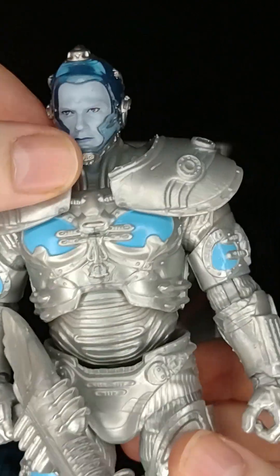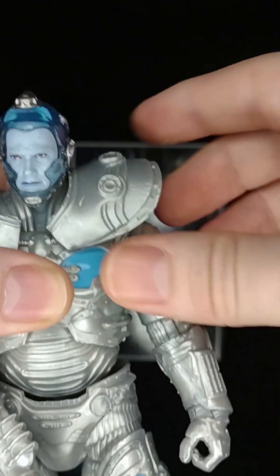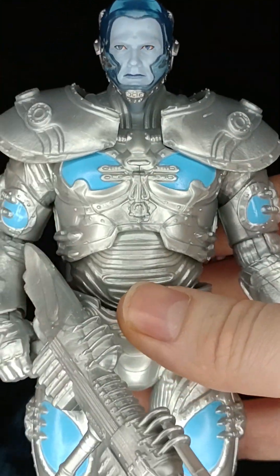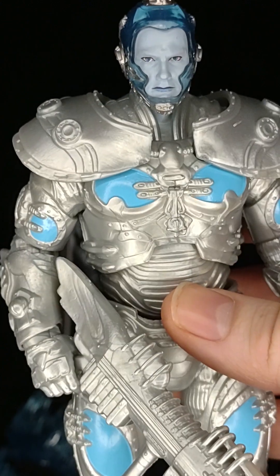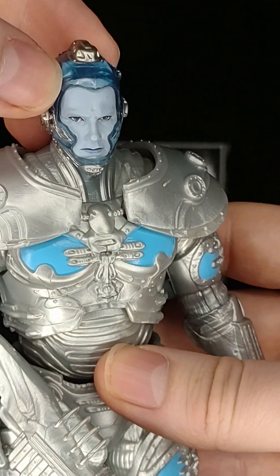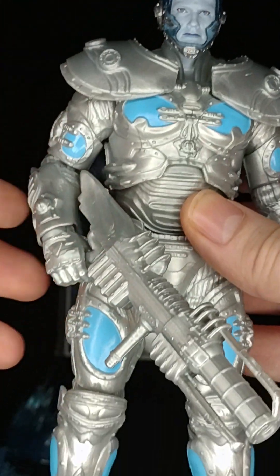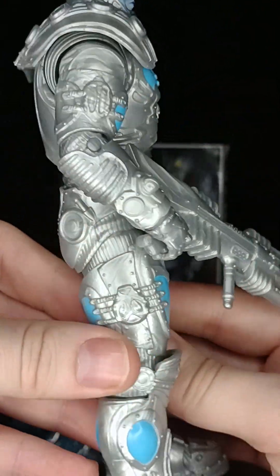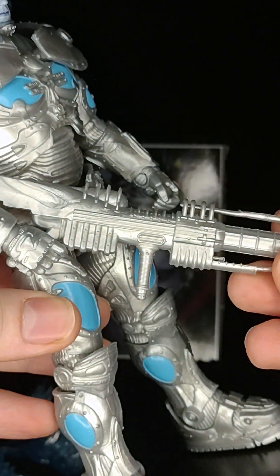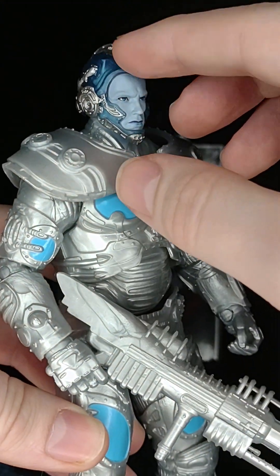His shoulder pads are flexible and movable, very easy so that he can move his arms up and down. The blue on his suit should have been less baby blue and more like this material, really — because it looks weird. Looks like he's just rocking a baby blue outfit. It's only in the detail though. His gun could have been — this part should have been like that blue right here.